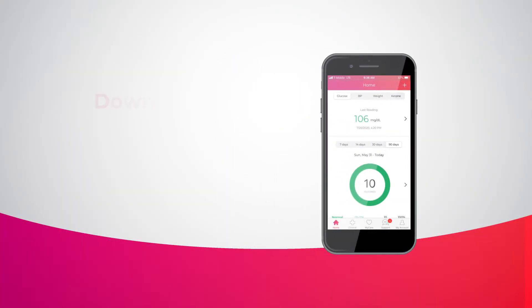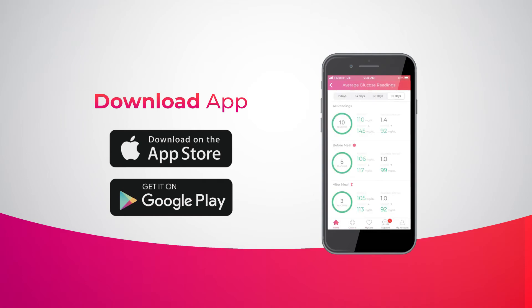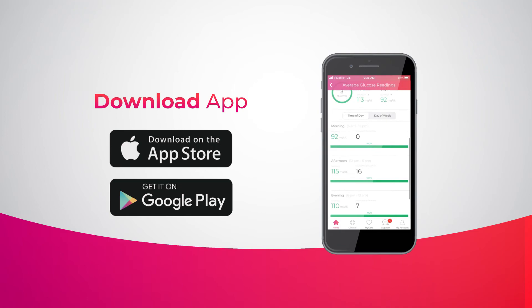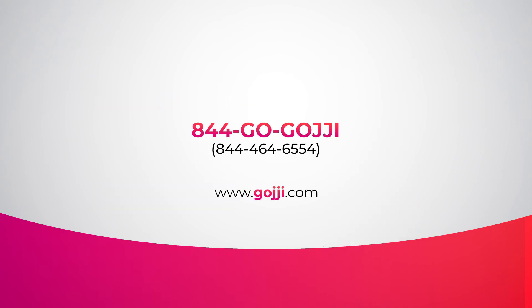Download the Goji app from the App Store for iPhone users or Google Play for Android users to take full advantage of the services available to you. Track the progress of your health, schedule appointments with a Goji coach, and even request refills all within the app. Give us a call at 844-GO-GOJI or visit goji.com to learn more.